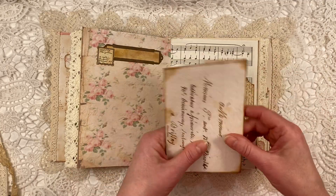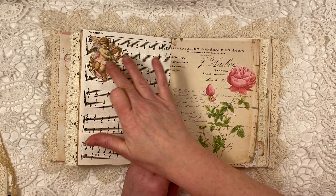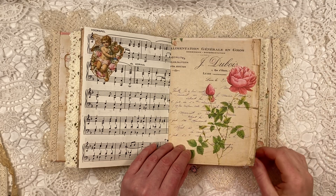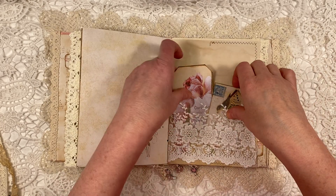Just to give it a bit more of an old vintagey look. I put it on some music paper that I had in my stash. The little angel is from the kit. And this beautiful rose as well. So I added some beautiful lace that I had from my daughter — she gave it to me, I think, the Christmas before last.